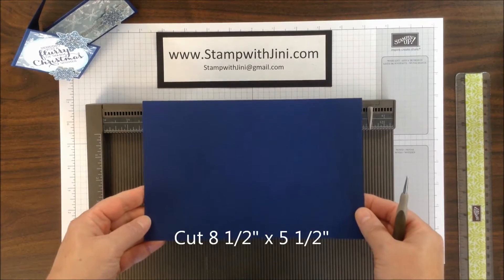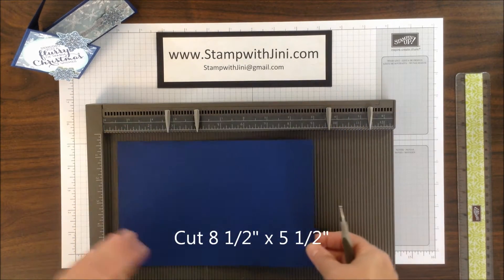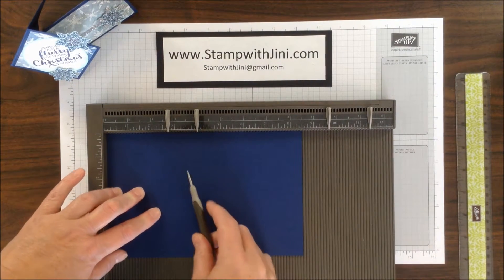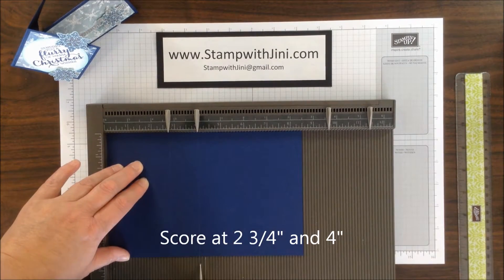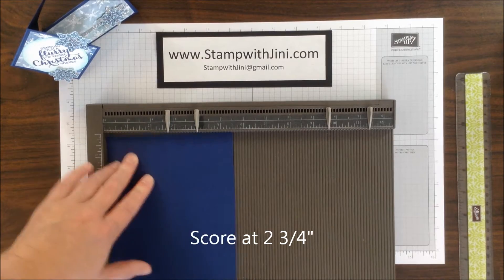The first thing you're going to need is a piece of cardstock. This happens to measure 8½ by 5½. I'm going to lay this on my scoreboard, and I'm going to score it at 2¾ and 4 inches. And then I'm going to turn it and score it at 2¾.